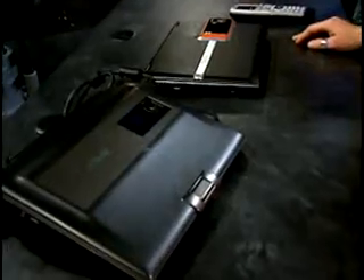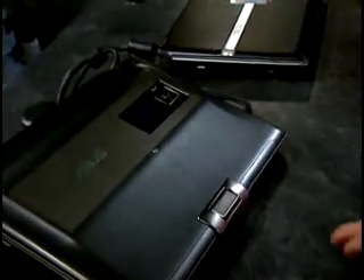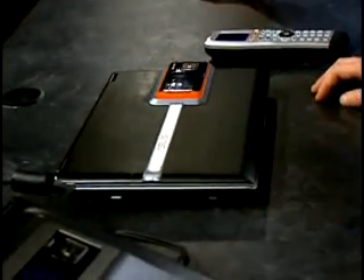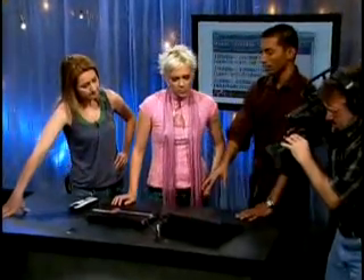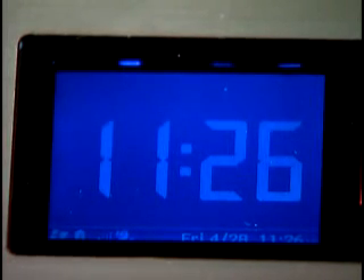These are new prototypes that we've built on the Windows Sideshow Team. The cool thing about these is that they're all connected to the power of Windows Vista. They're going to launch when Windows Vista launches, and you'll start seeing these kinds of devices out in the market. This first one has a little display built into the lid of the laptop, and it's always running — when my PC is turned on and when my PC is turned off.